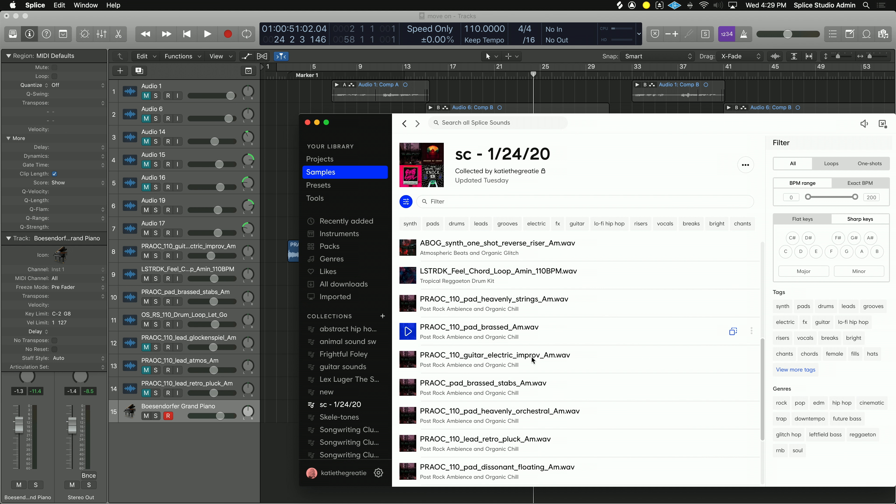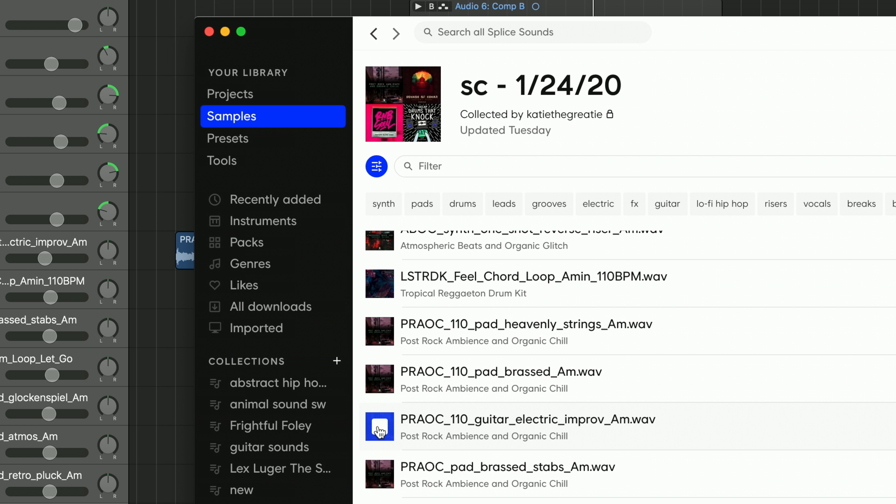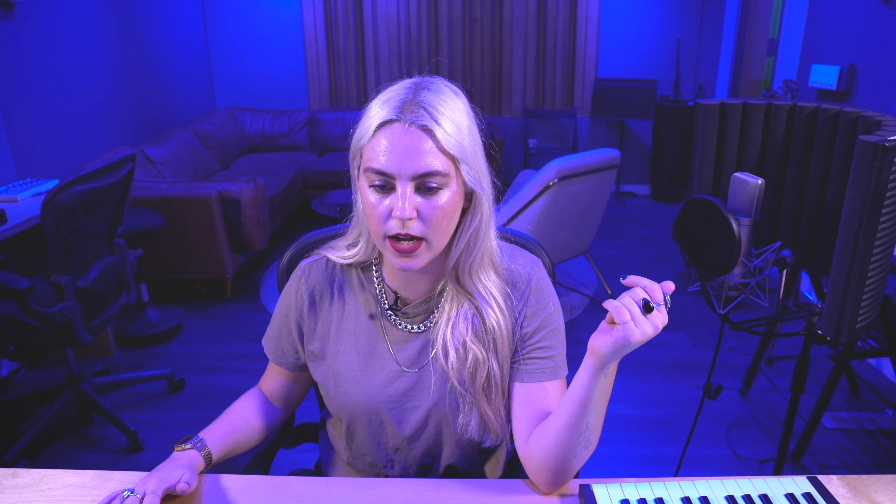I built this track mostly off of this sample. Super pretty, super simple. I played around in this pack a lot because there are a lot of things, as you can see, that were in A minor, 110 BPM. I pulled a few things out that we'll look at, and I found one drum loop that I thought was really cool as well.